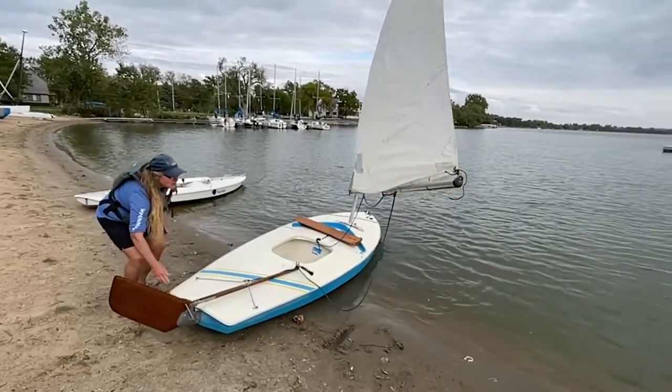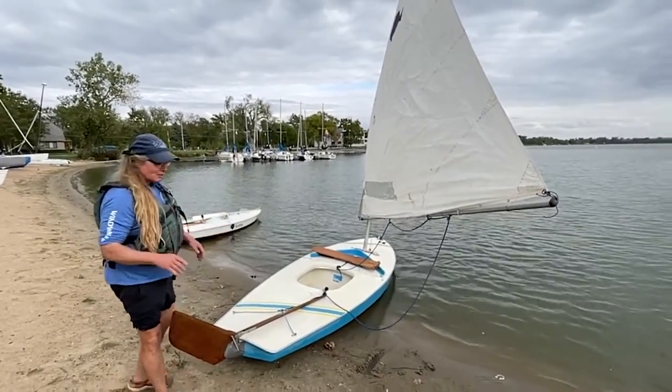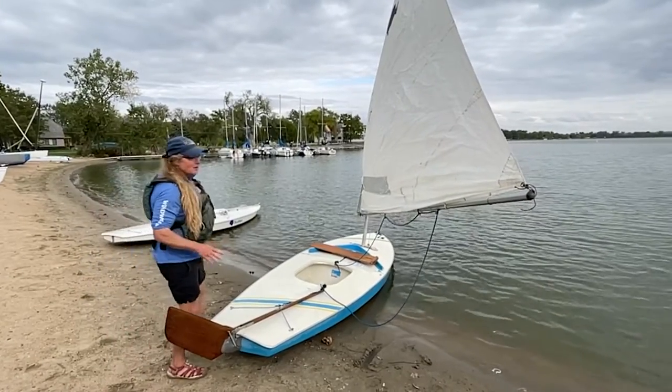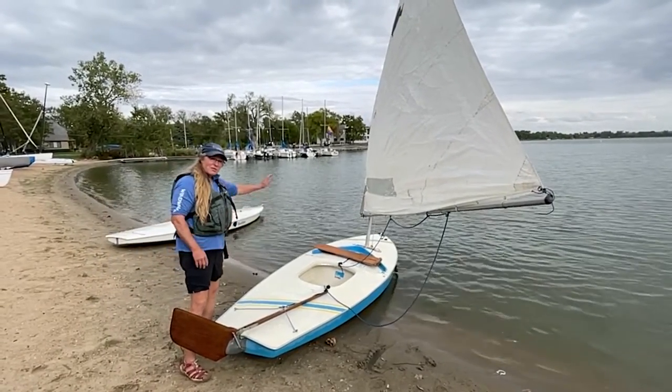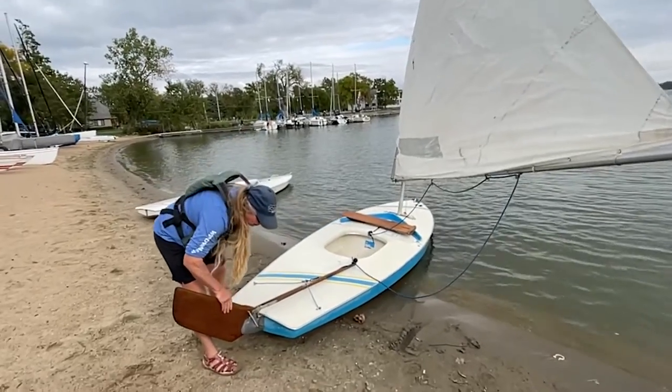One reason is because when you take the sail down, you don't want it out over the water. You want to try and keep the sail dry when it comes down. So we're going to de-rig in the opposite order. We've already taken our center board out, so now we're going to take off our rudder.